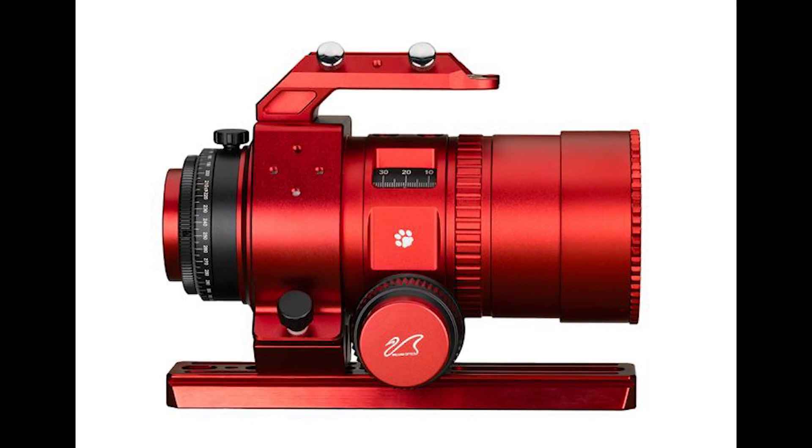What is up everybody, Tegan here with High Point. William Optics just announced a brand new scope in the line of Red Cat refractors — the William Optics Mini Cat 51, an internal focus design refractor with a focal ratio of f3.5. Let's get into some details about what we know so far about the scope.